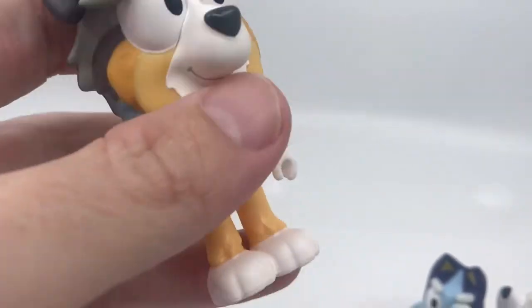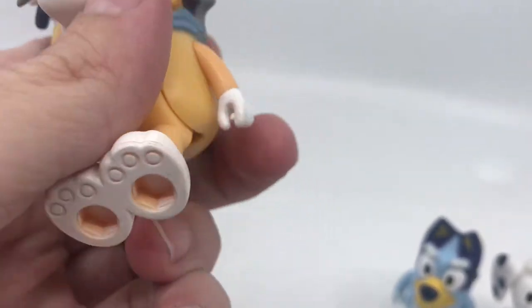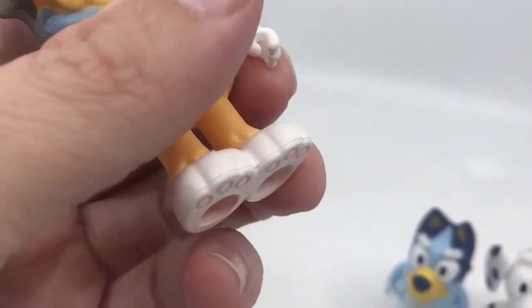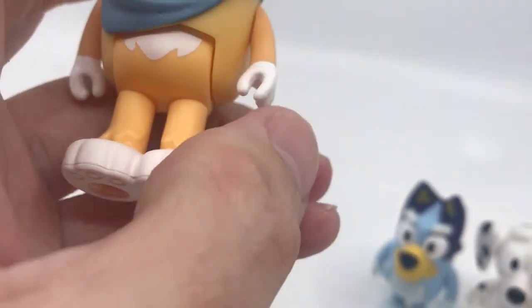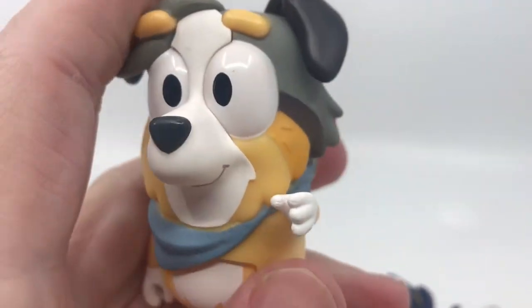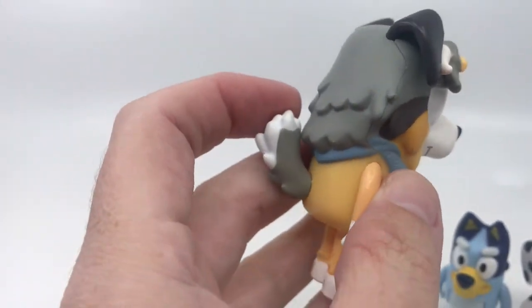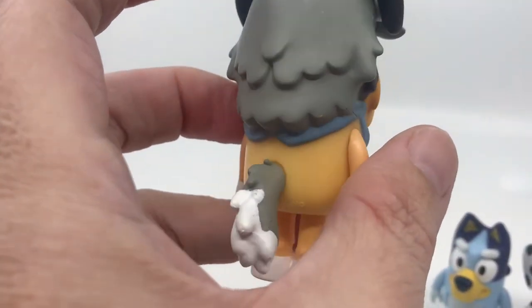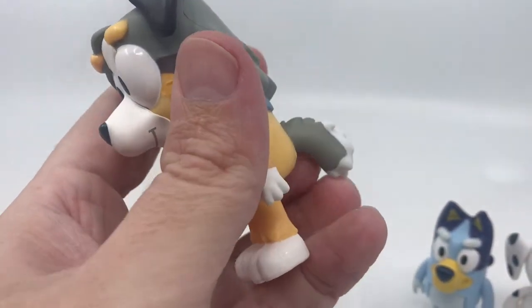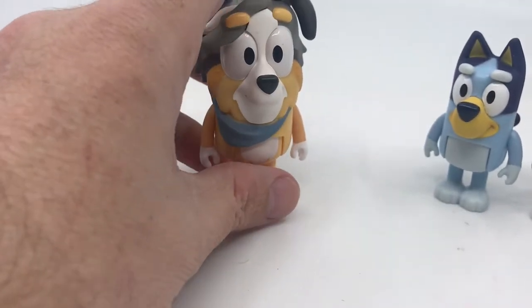The articulation on Calypso is the same as all the other figures — she bends up into a sitting position, has holes in the bottom to attach, and the arms rotate as well. They may not rotate all the way around because of the head sculpt, but you can go back and forward. The tail is articulated and can twist around about 360 degrees, so you can have the tail down or the tail up.